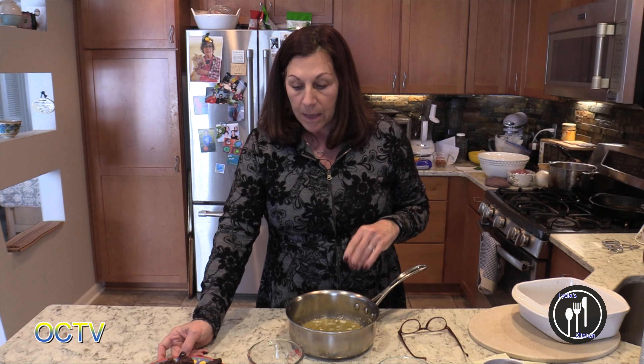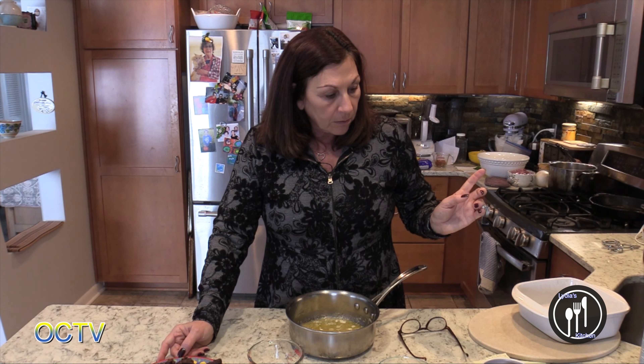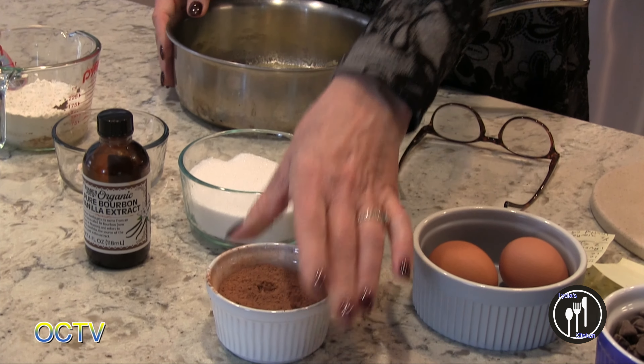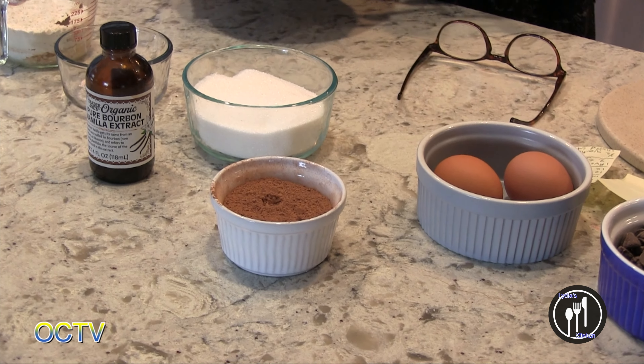I think you've seen me do that before when I make almond milk. And I used the same unsweetened cocoa. So does that make it gluten-free? Yes — and sugar-free too.